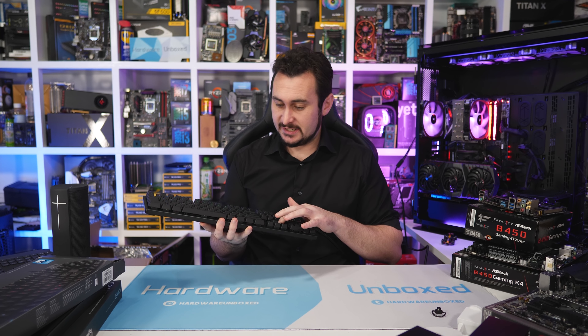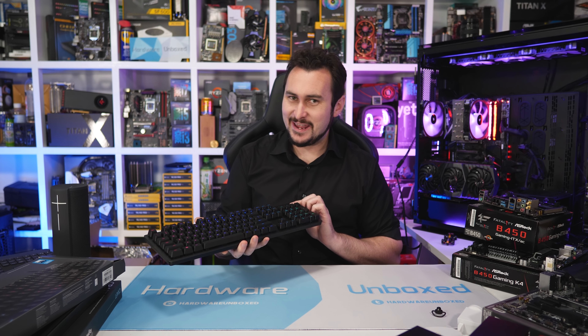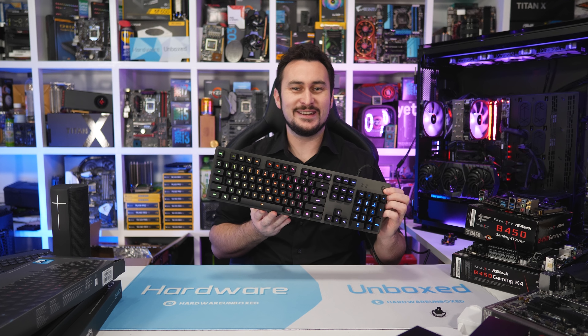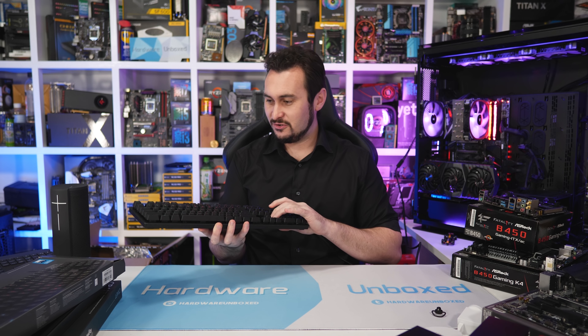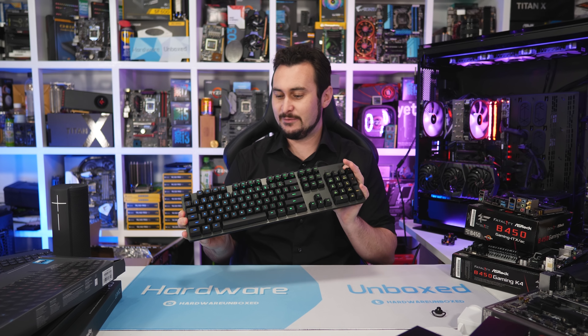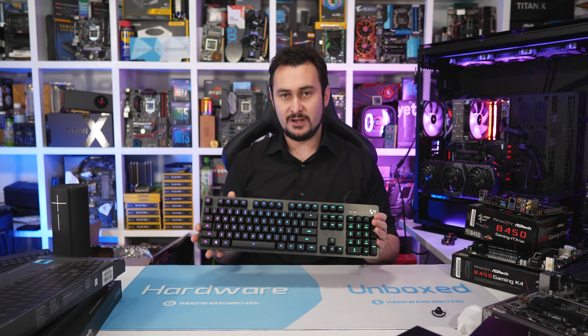By default you get a nice rainbow RGB effect, and using the Logitech software you can configure many different lighting zones and effects. The top of the keyboard is protected by brushed aluminium — a few millimetres thick — giving it a solid, durable feel with very little flex. Really keen to give this one a go.